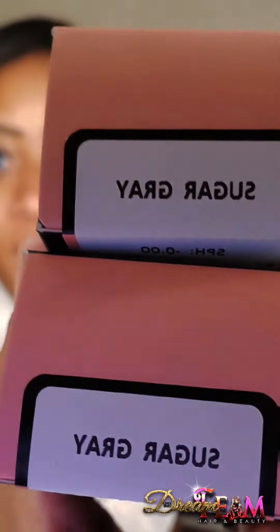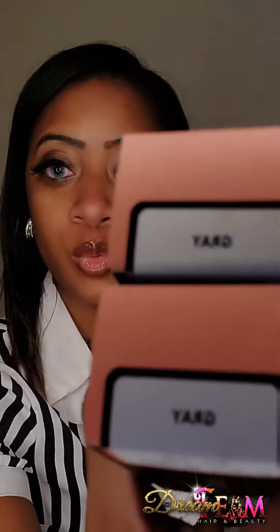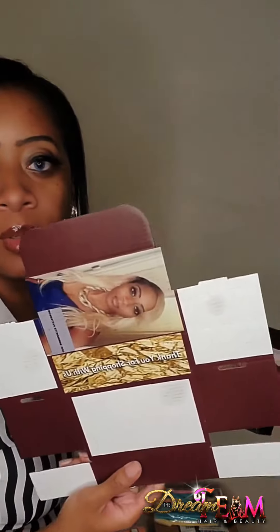She wants sugar gray to dark gray, and two grades. I have custom boxes — this is how it looks, and this is how it would look whenever I put it together, which has my picture on it. Thank you for shopping with us.